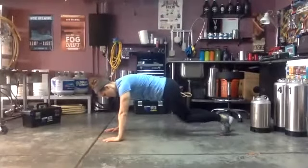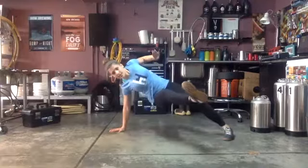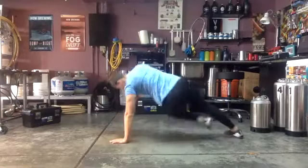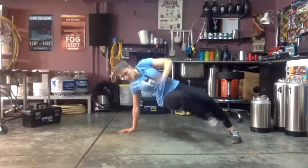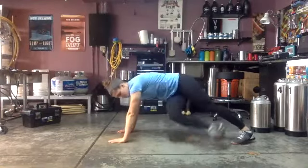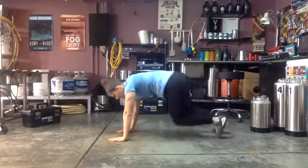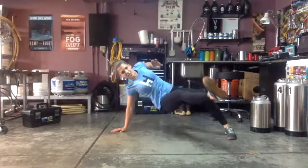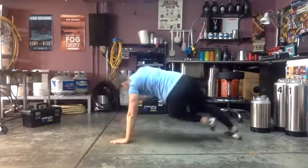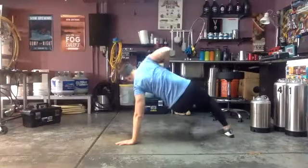40 seconds, ready and go! Reach that leg through, bring that hand up if you can — think about using your core to twist. Otherwise, just bring that opposite leg through without the hands. Core nice and tight in that plank. Three, two, one.